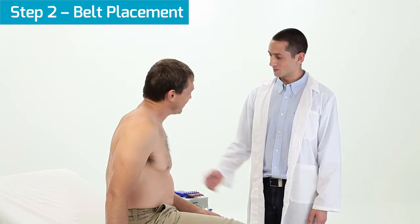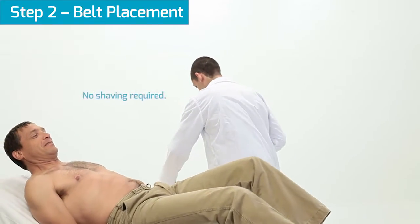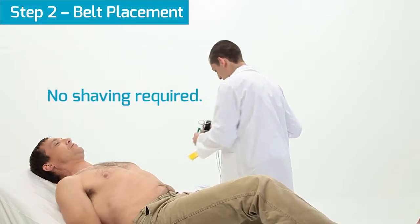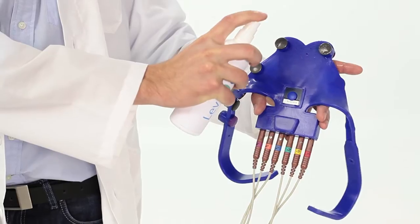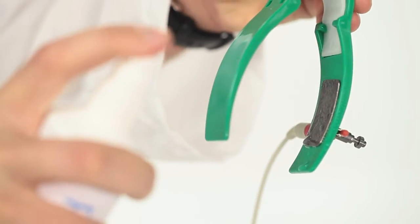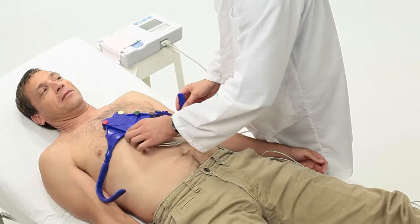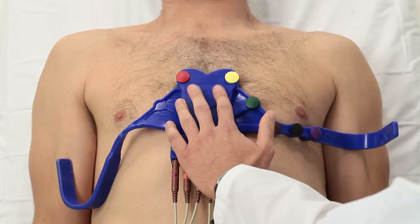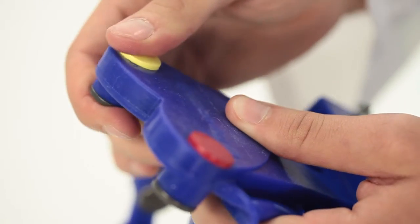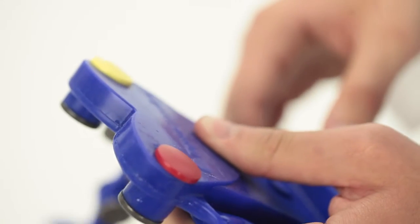For the second step, ensure the patient is lying comfortably on a flat surface. Note that there is no need to shave the patient. Wet the electrodes with the LevMed electrode conductive spray. Place the ECG belt on the patient's chest with V1 and V2 symmetrically on both sides of the sternum. If needed, V1 and V2 may be slightly bent to ensure good contact is achieved.